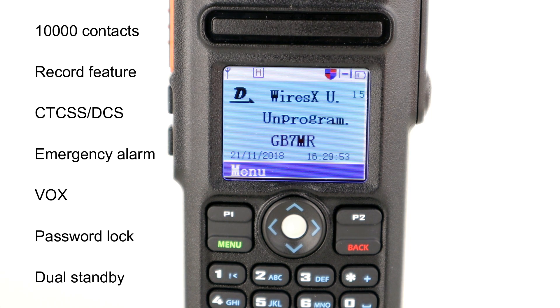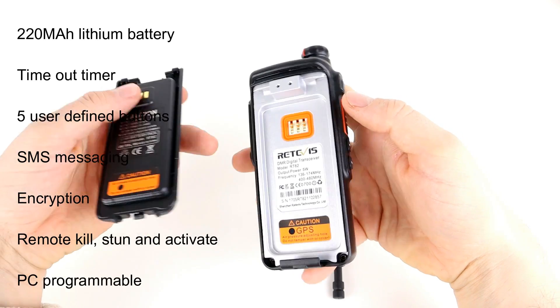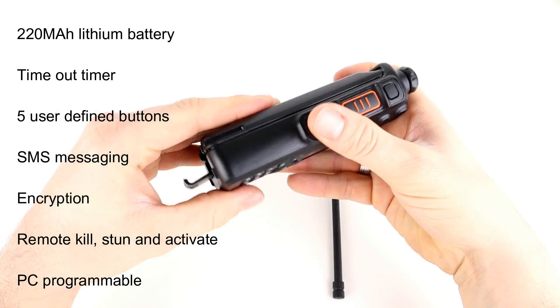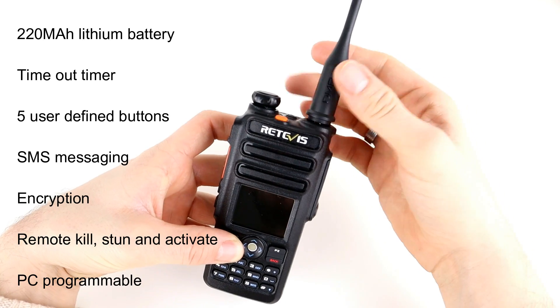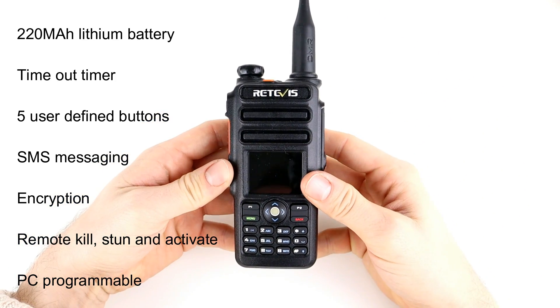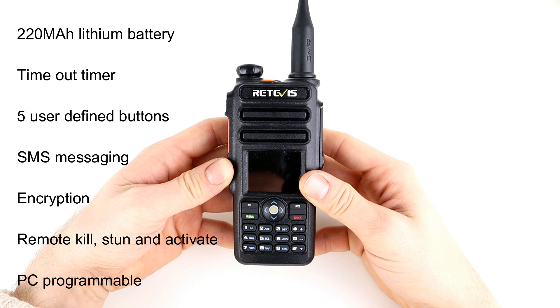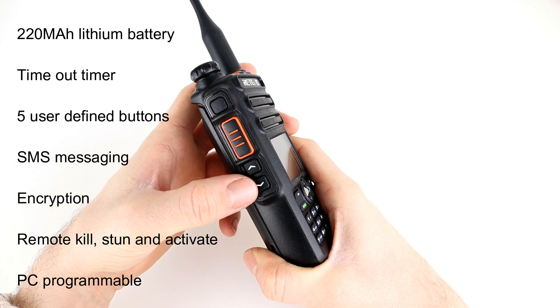This radio has a record feature — a lot of Retevis radios have that now — so you can record up to eight hours and play those back on DMR. It's got the usual features like CTCSS and DCS, an emergency alarm, VOX, password lock, and you can set the programming software to require a password so it can't be programmed without it. It has dual standby so you can monitor two frequencies simultaneously, and the 2200 milliamp-hour lithium-ion battery gives about 8 to 12 hours of normal use with a claimed standby time of 150 hours.